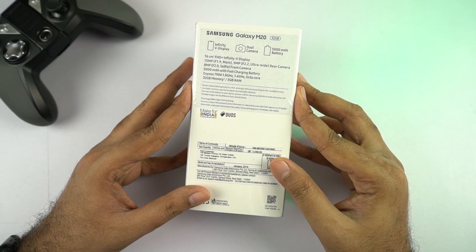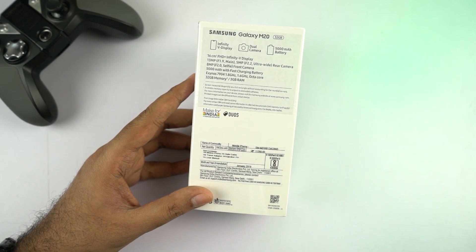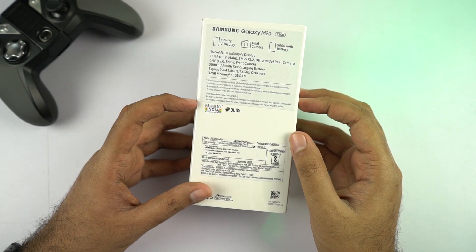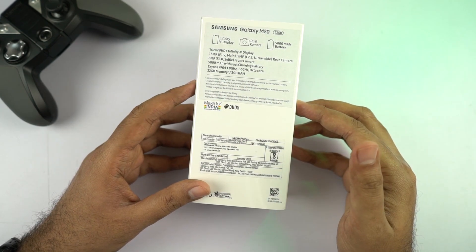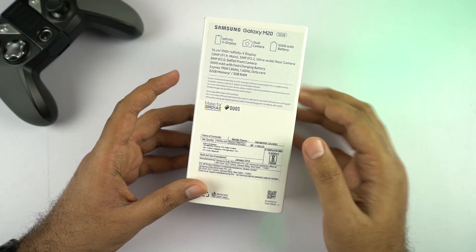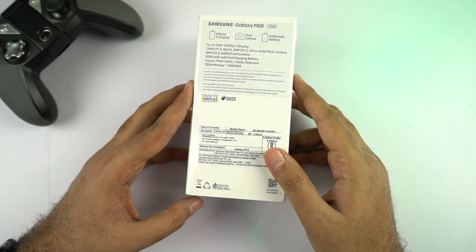Now coming to the box, this is how it looks on the back — we have the regular specifications, some marketing information, and it even says 'Made in India,' which is a pretty good thing. It also says 'Duo,' so this one supports dual SIM with dual VoLTE, which is also a pretty great thing for a Samsung phone.